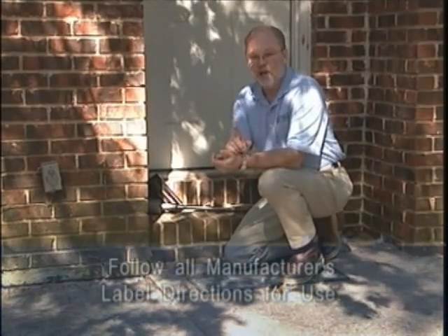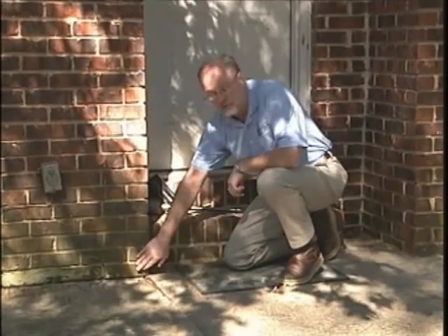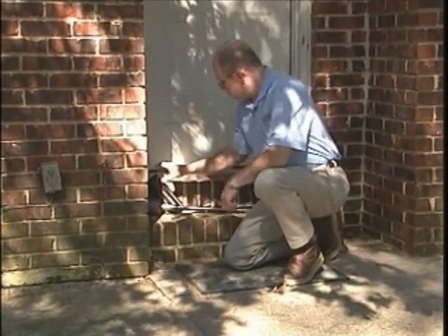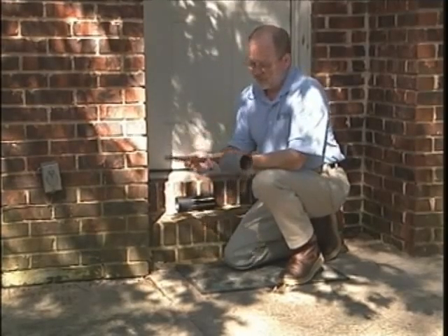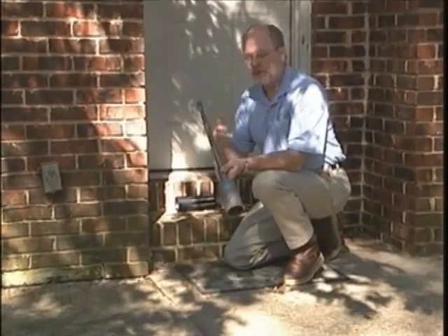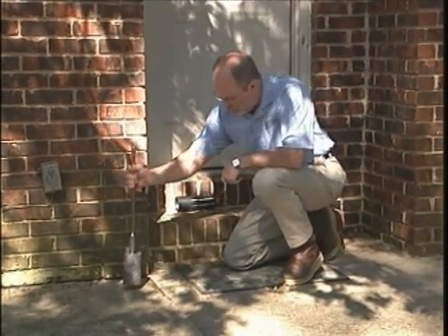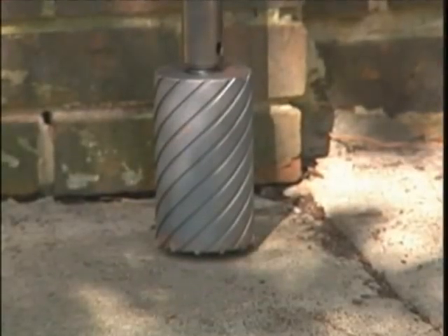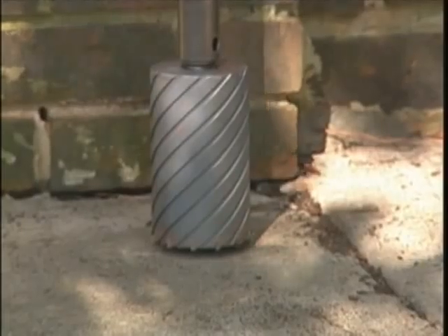There are times when you have termite activity right here and need to go back into concrete. Here's where a specialized bit comes in — this is a coring bit. This particular bit is from Stevenson Equipment in Atlanta, Georgia. The bit fits a rotary hammer drill; both Hilti and other manufacturers will work with it. You use it to core a three-inch hole in concrete or asphalt.